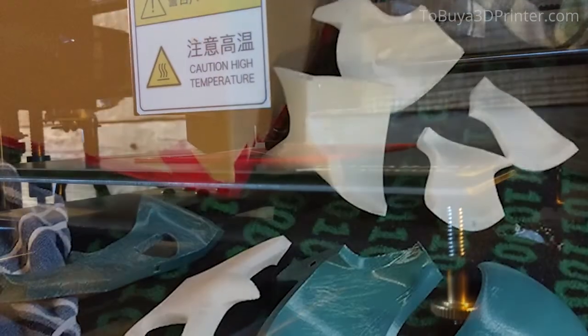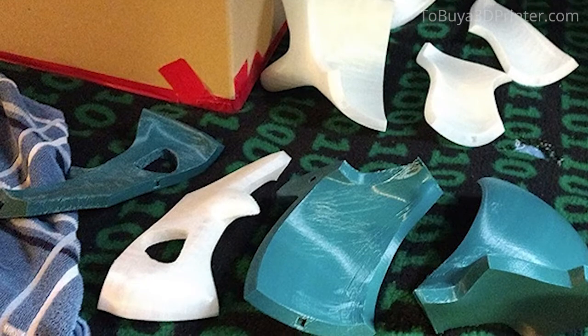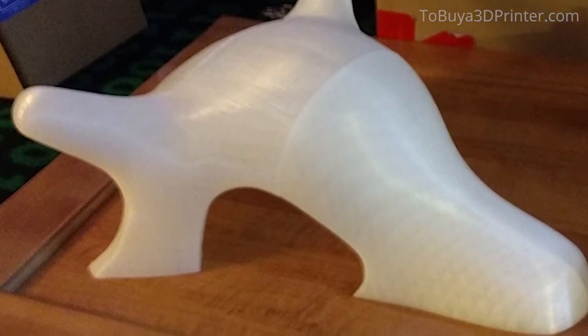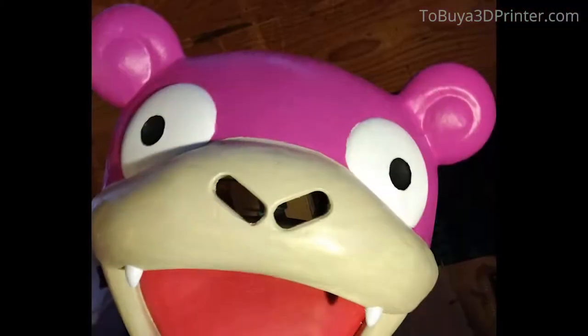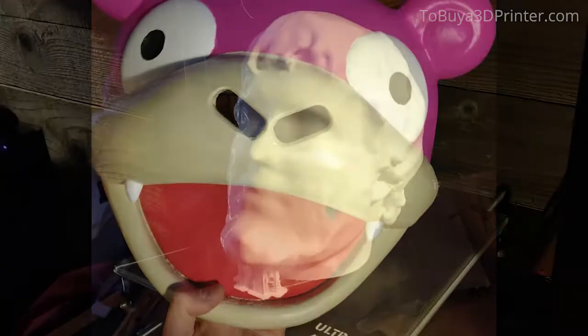I've mostly been using it to print cosplay props, with some larger pieces taking up to 20 hours of straight printing to complete. And this printer had no problem running that long — those pieces all came out great. I've only used PLA with this printer, and that might be one of the reasons I've never had any issues with the nozzle clogging up.